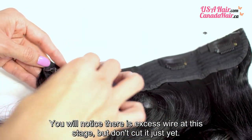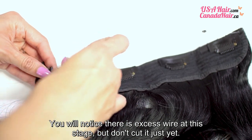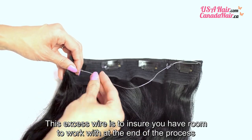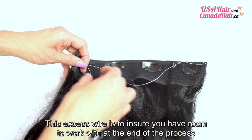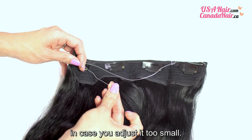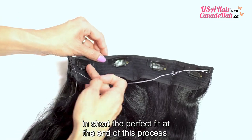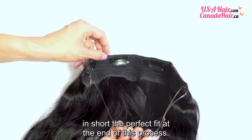You will notice there is excess wire at this stage, but don't cut it just yet. This excess wire is to ensure you have room to work with at the end of the process in case you adjust it too small. We will only cut excess wire after we have ensured the perfect fit at the end of this process.